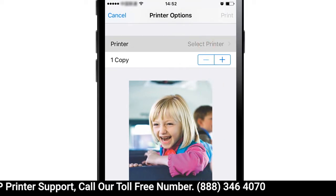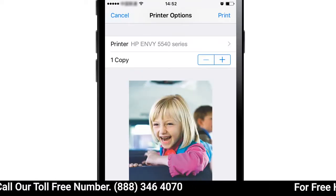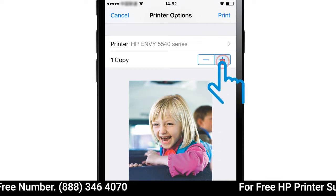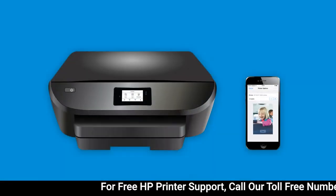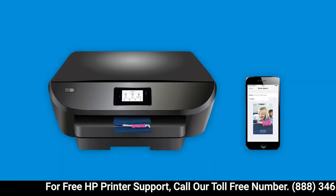Tap Select Printer and select your printer. Change any desired print settings and then tap Print. The item prints according to your settings.